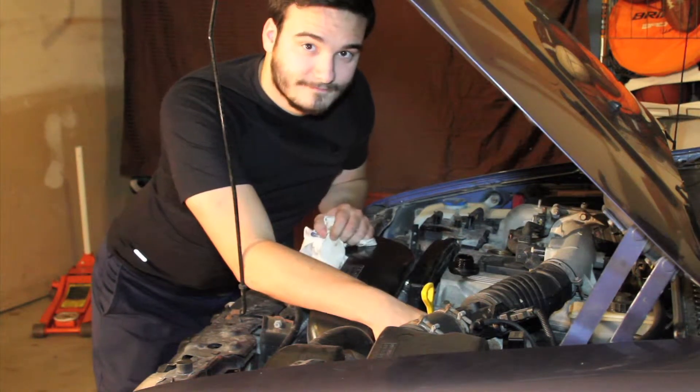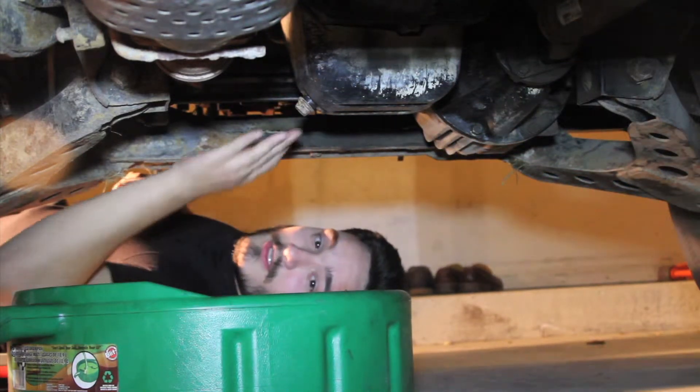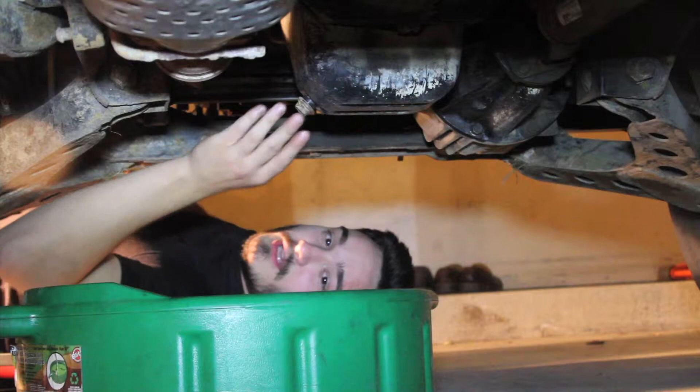Afterwards we're going to pull the oil cap and we're ready to go down below and drain the oil. Now that we're ready to drain the oil out of the oil pan, we need to position the drain pan under it to catch the oil.